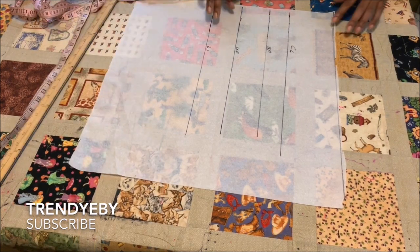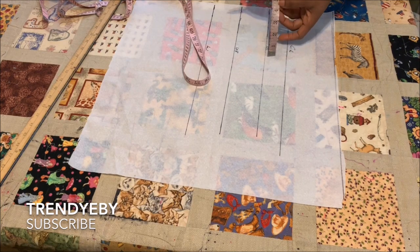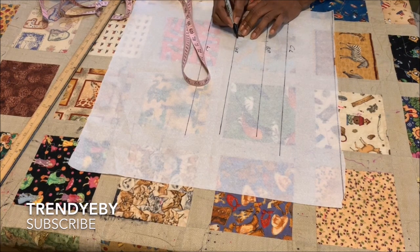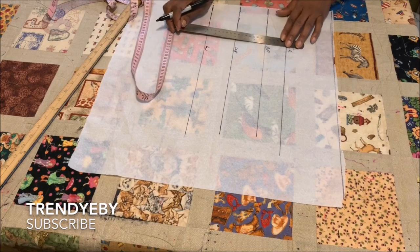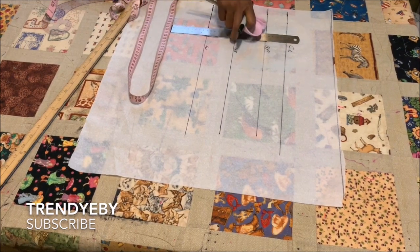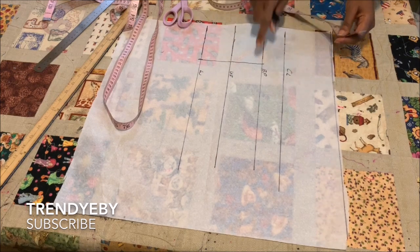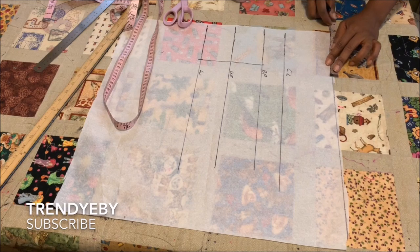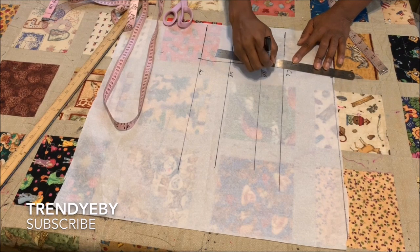The next thing is on the bust point line you will be placing the nipple-to-nipple measurement. My nipple-to-nipple measurement is four inches and I add half an inch for joining, giving me four and a half. Place it on the bust point, the under bust, and also on the waist line. Use a ruler and connect all three points in a straight line. Also place the nipple-to-nipple measurement at the beginning of the pattern paper, but add an extra half inch to the four and a half inches, making it five inches. Place five inches at the beginning of the pattern paper and connect it from your bust point all the way up.